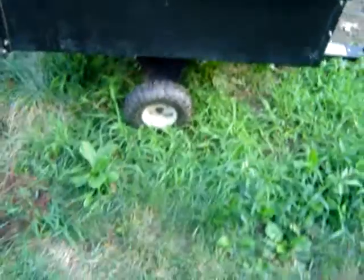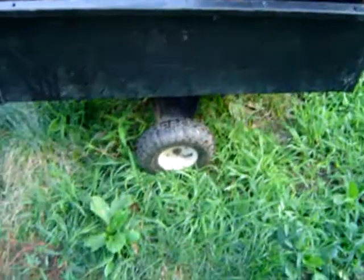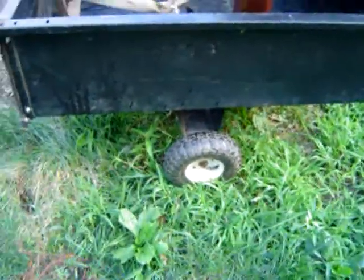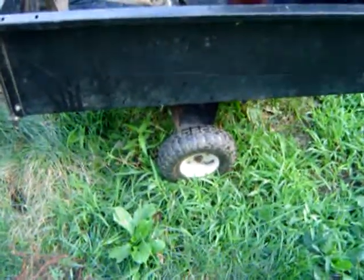I also changed the tires — they're smaller tires. I've got to get the other one fixed; it keeps going flat. But I'll figure something out — I always do. For now, these tires are going to stay on it. A little bit lower profile, but I can deal with that.